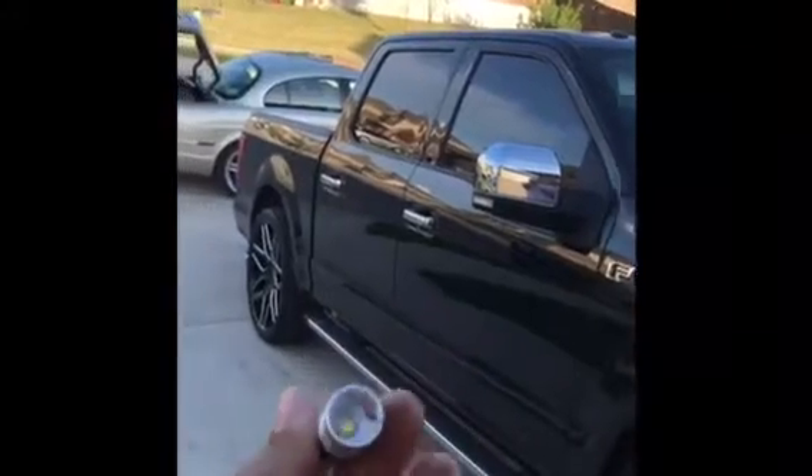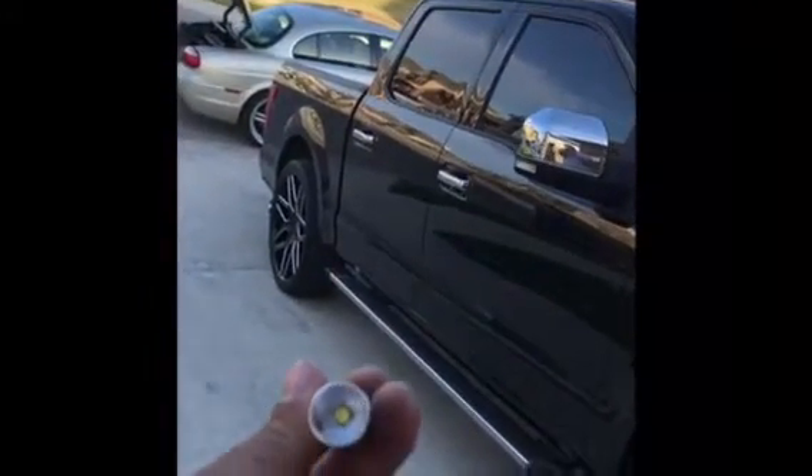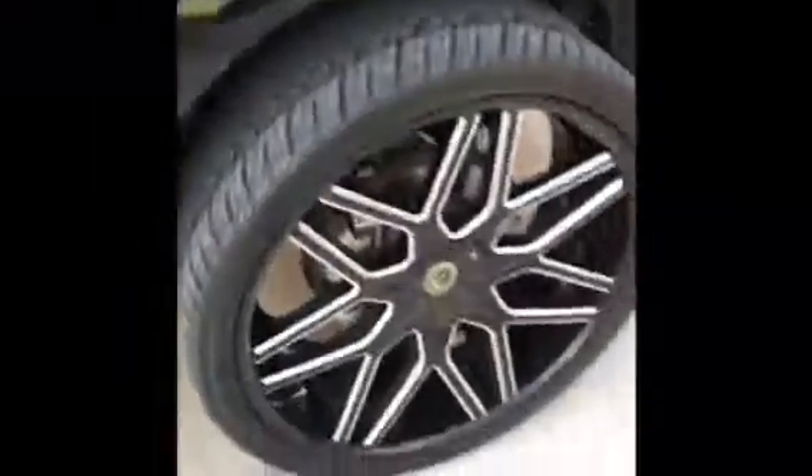Check this out — we're going to put some LED reverse lights right here. These are the super bright ones. Let me pull them out so you can see. We're going to show you step by step, just look.